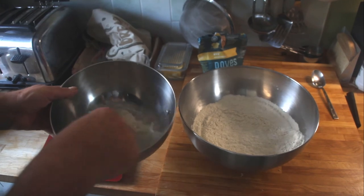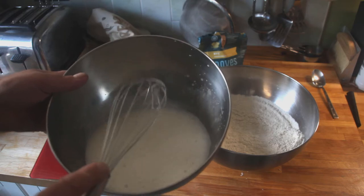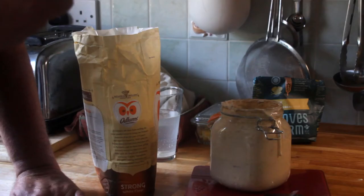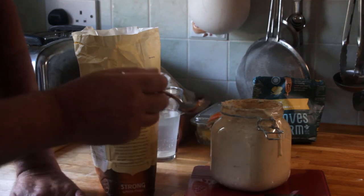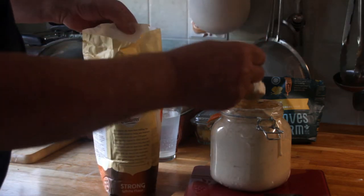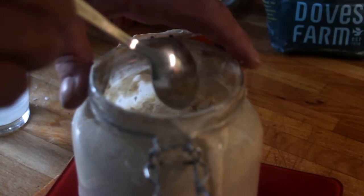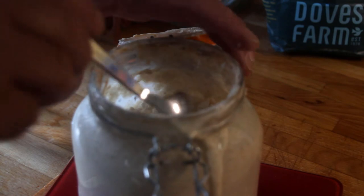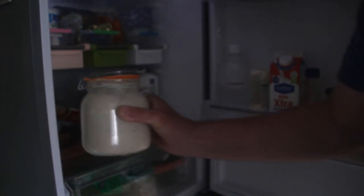I'll give that a quick mix until it becomes milk-like, then add it to the flour. I've removed 150 grams of starter from my starter — I need to replace that so I can use it again next time I go baking. So I've replaced the flour and the water back into the starter and I'm just going to give that a vigorous stir, then put it to one side and into the fridge overnight, ready for next time I need to bake.